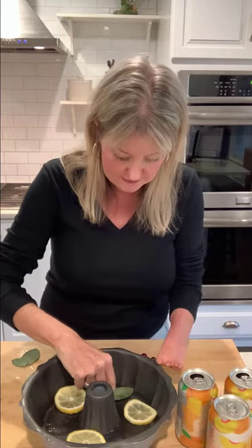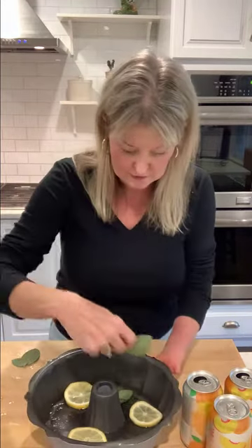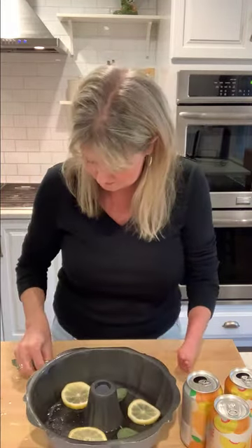I'm going to take the three lemon slices and put those in equidistantly, just like that. Then in between, I'm going to take one of the small and one of the large sage leaves and put them into a pattern, overlapping them slightly at the bottom. I'm going to do this two more times, placing them in between the lemon slices.